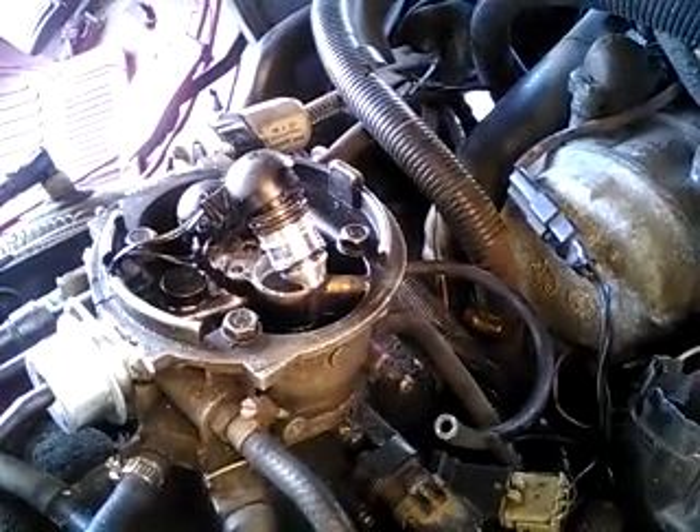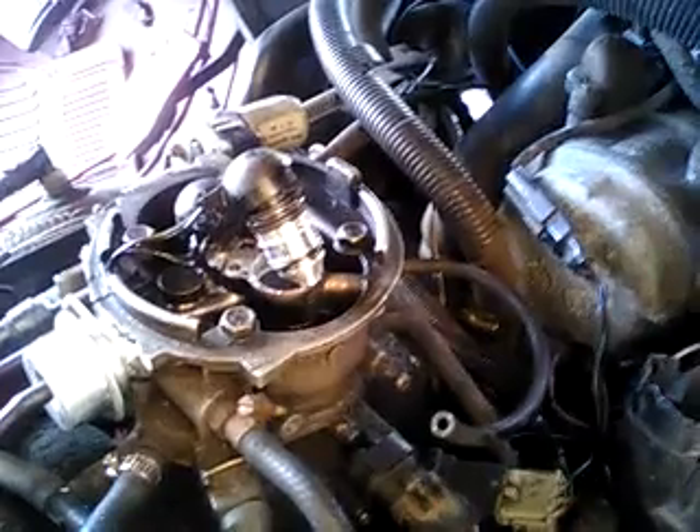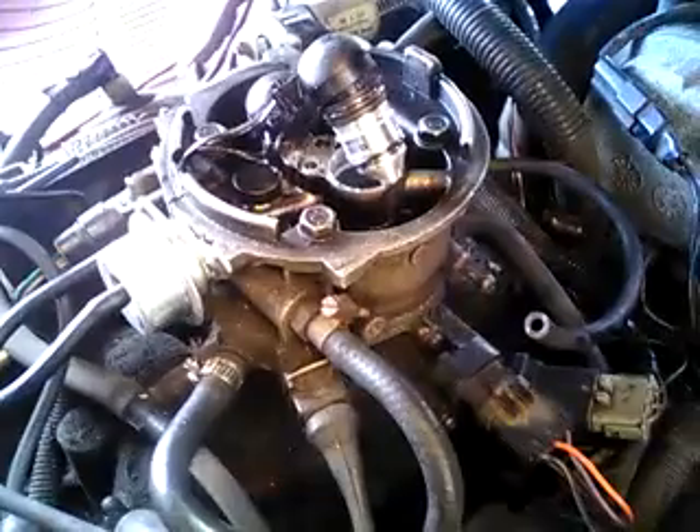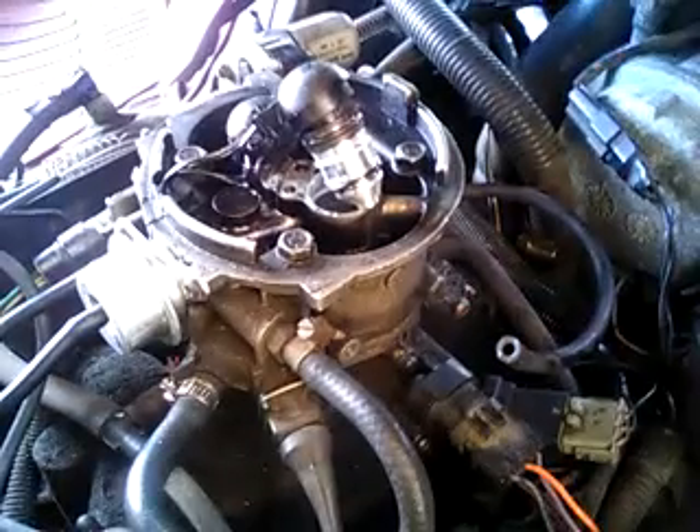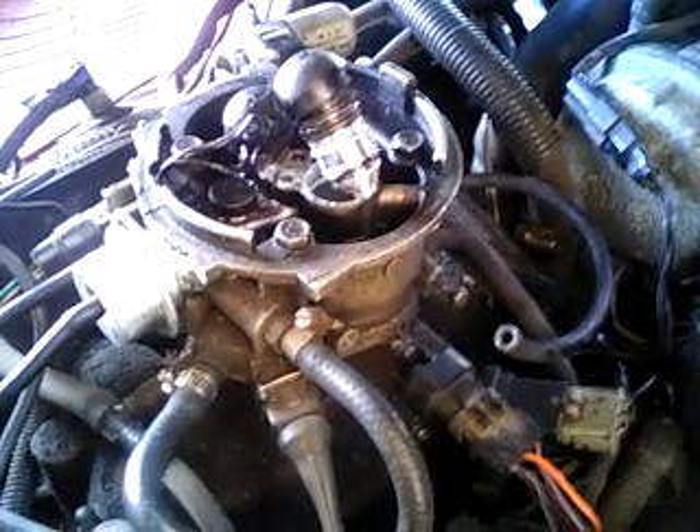Like I said, I thank everybody for coming over to my page and giving me input on the problems I could be having with it. I've changed a lot of stuff on this thing. The engine is a little dirty, but I did replace the cap, wires, rotor, and coil — all that stuff.